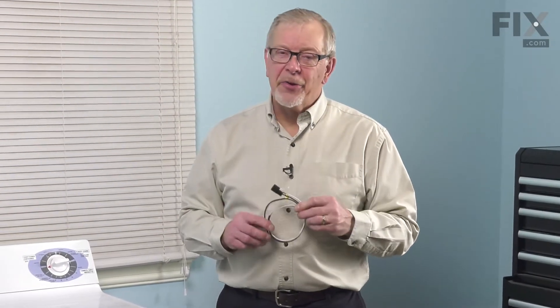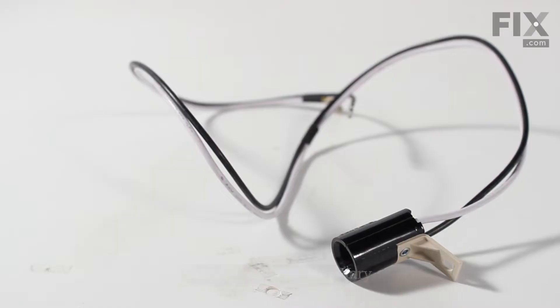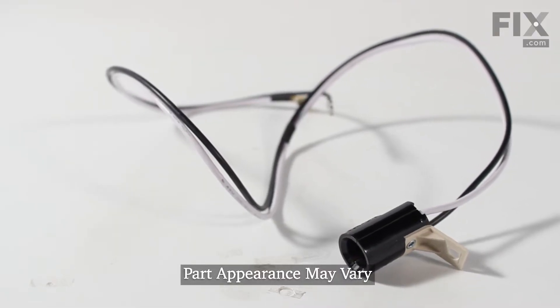Hi, it's Steve. Today we'd like to show you how to change the light socket on your dryer. It's a really easy repair. Let me show you how we do it.